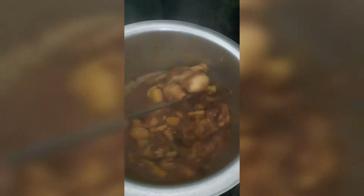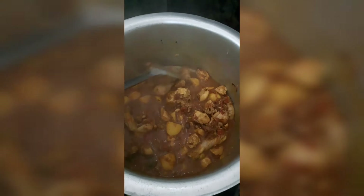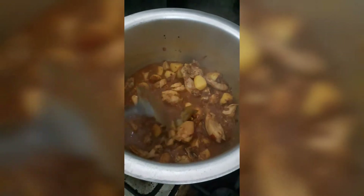I have added two glasses of water, covered it, and will now let it cook. After cooking for a while, when we open it, you can see the oil has separated and the sauce has come together nicely.